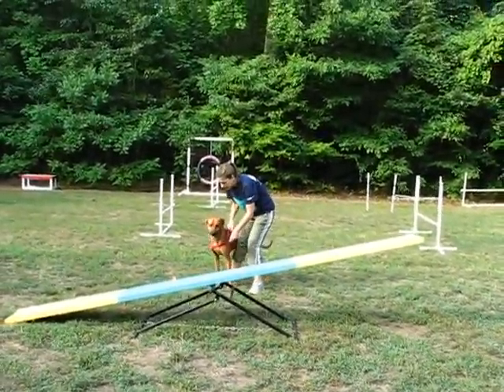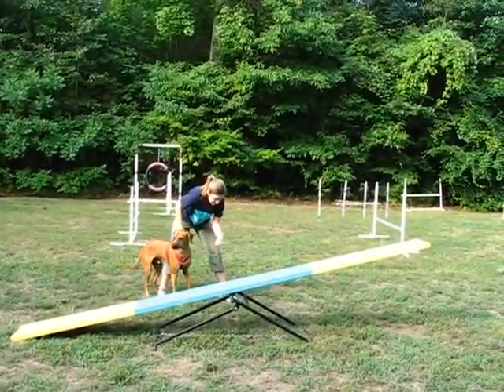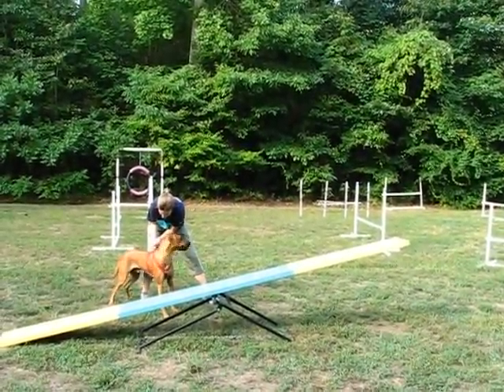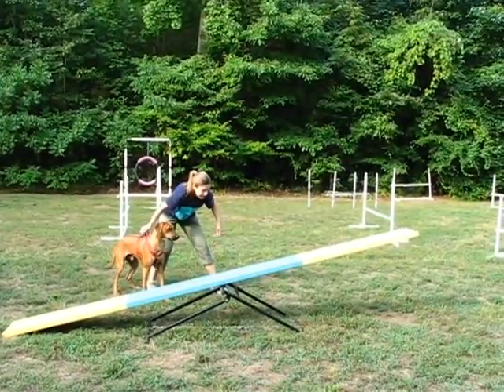Are you ready? Are you ready, Braddock? Do you want some of this? Are you ready? Wait — mama's not ready. Got to get the treat in the right hand. Are you ready? Ready? Teeter.